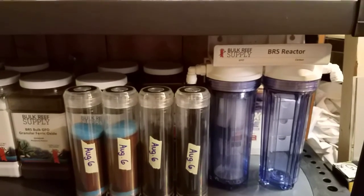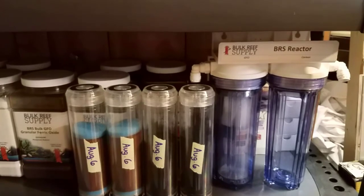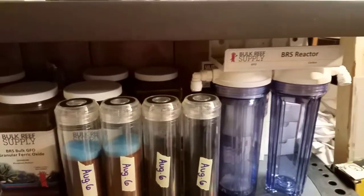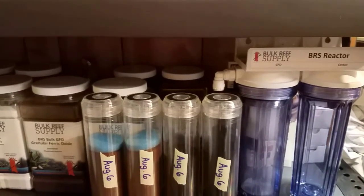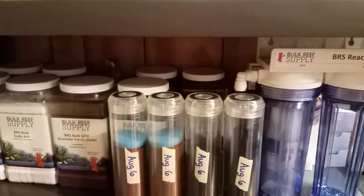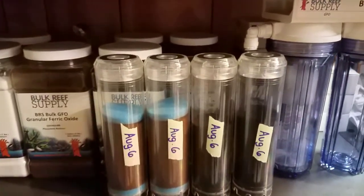Your corals don't understand what you're busy with or what your schedule is like — they just want clean water. So instead of trying to run my media to the last minute, I want to replace these every two weeks instead of at the end of the month, and see what happens.